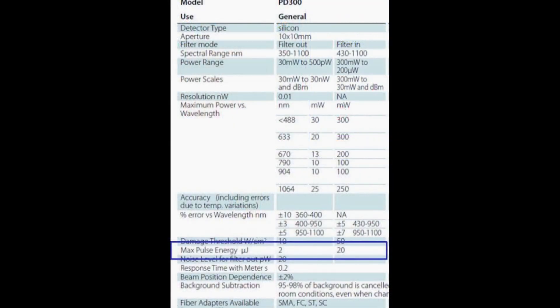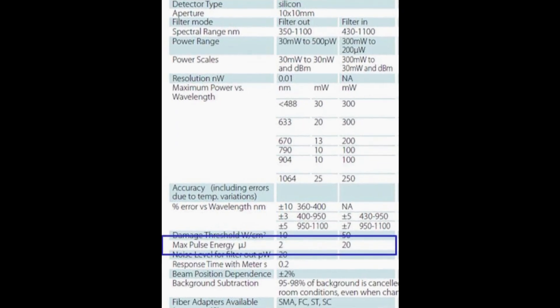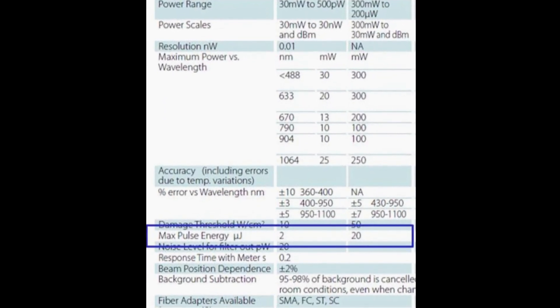Second, it's possible for a pulsed beam to have average power within the specified average power range of the sensor, and yet be made of pulses whose pulse energy is high enough to cause momentary saturation of the detector. This could result in a reading that's incorrect, and yet no over-range warning will indicate to the user that anything is wrong, because the average power is after all within specification. It's important then to be sure that the pulse energy — and not only the average power — is within the specified range.